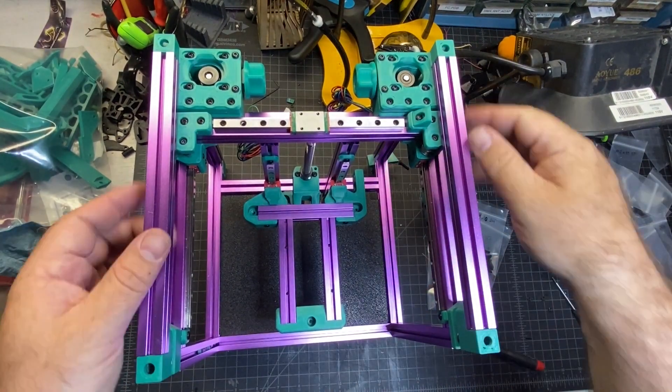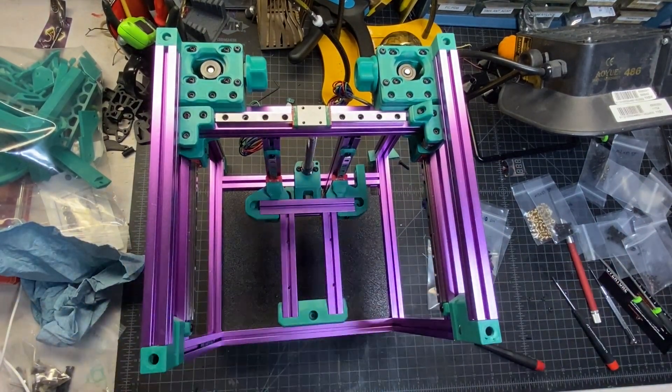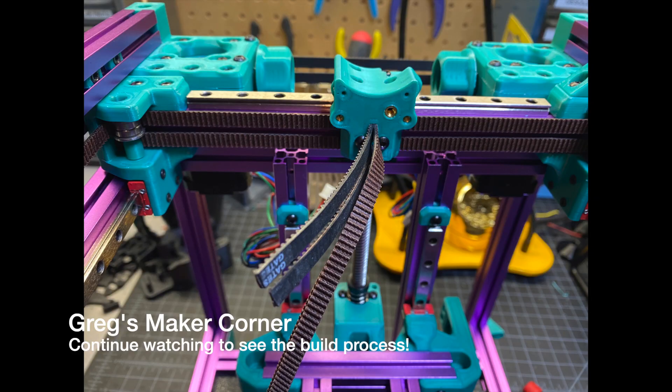I've got them all bolted in - they're nice and secure. And at that point the frame is done.